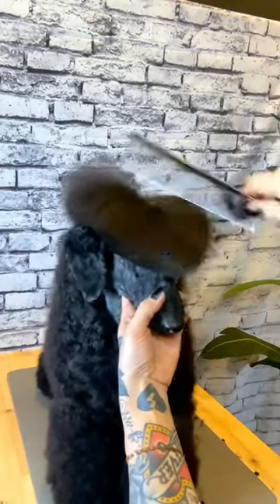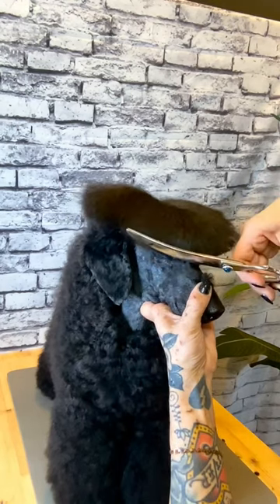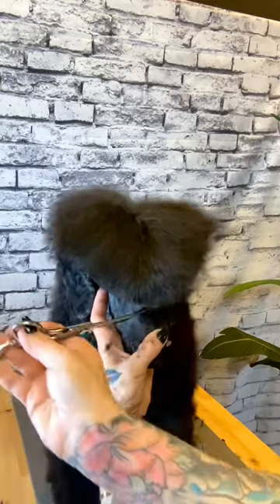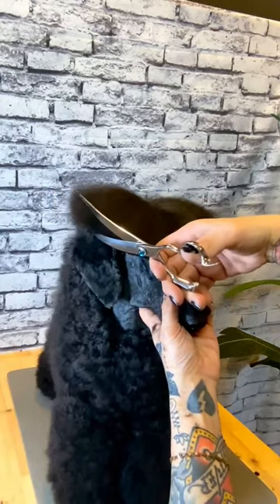Now I'm going to reset my top knot — comb everything forward and part it down the middle like we did in the beginning. You'll be able to see where you have hair hanging over the ledges of the lines that you just created. You can see on this side there's a ledge of coat that I'm trimming off right along the top of my top knot.